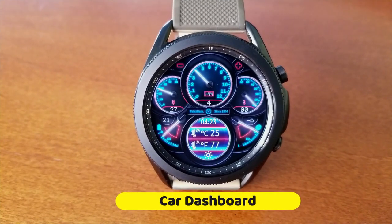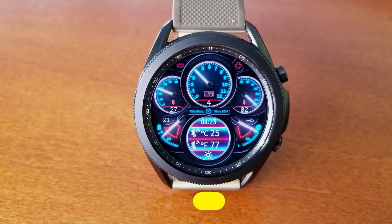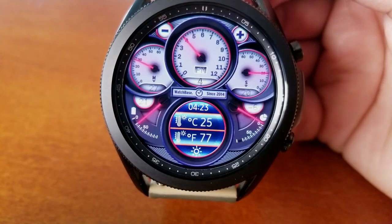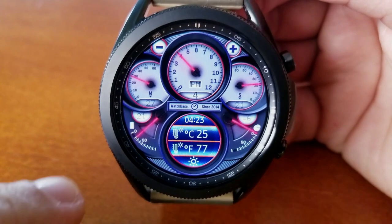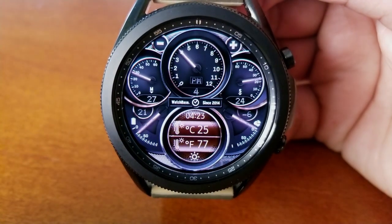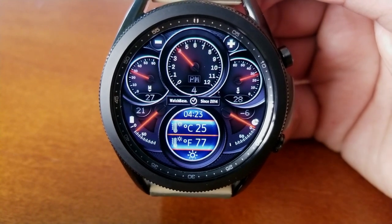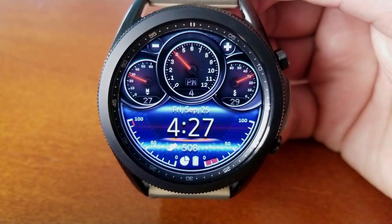As I said right at the start, this one is set in a car theme as you can see by the dials and gauges on the main display. You can even switch between a couple of different color schemes with a single tap, although my favorite is still that red and blue combination because it really pops off the screen in basically any lighting condition.